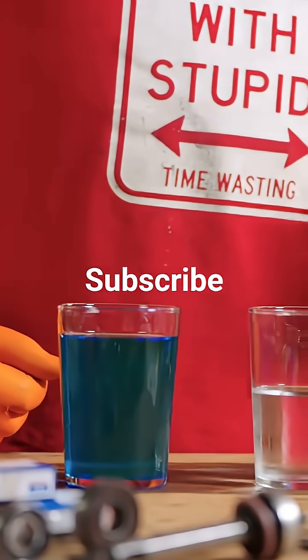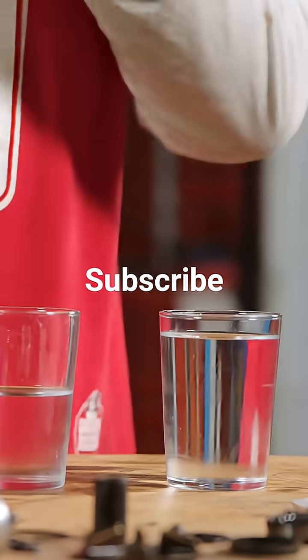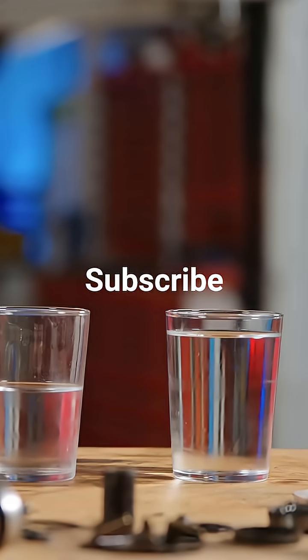A lot of people, particularly in the Ferrari community, will only run with distilled water, just because it hasn't got any of the minerals in there which could, of course, also do stuff with what's going on inside your engine.